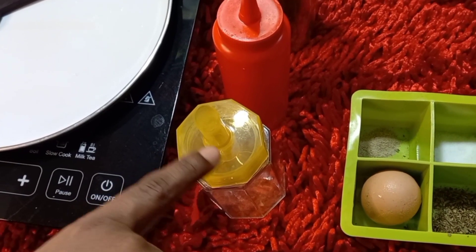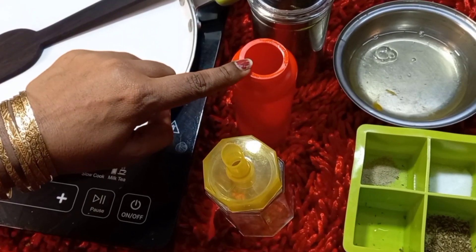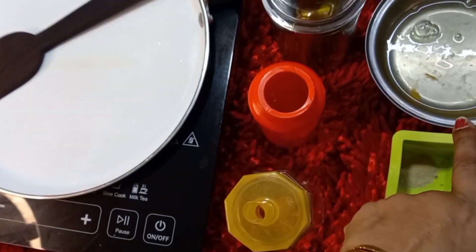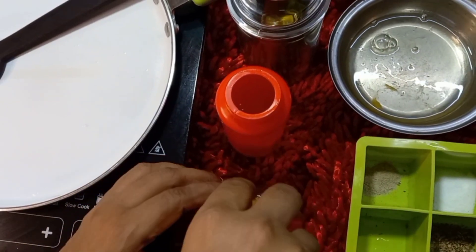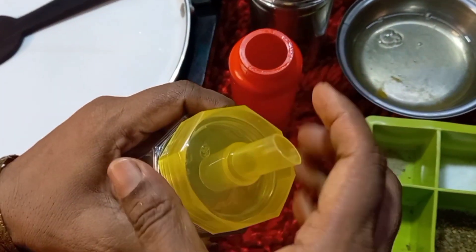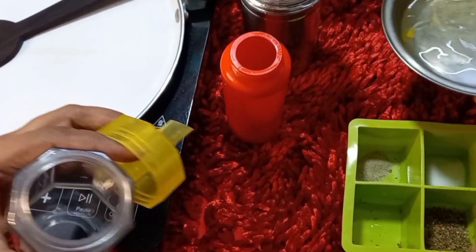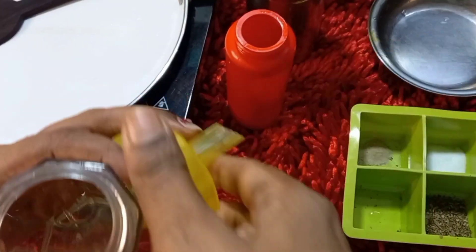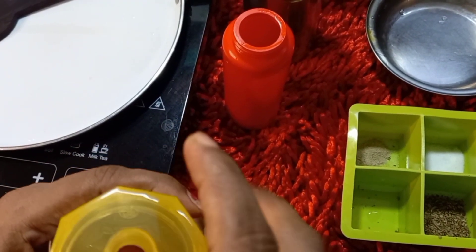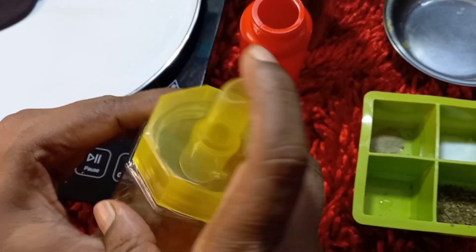We have to pour and fill it in the nozzle bottle. The white egg is ready. Fill and shake it in the nozzle bottle.